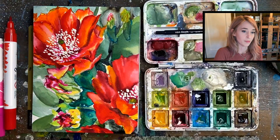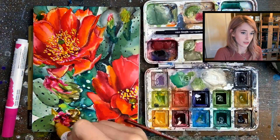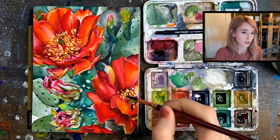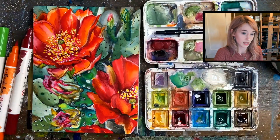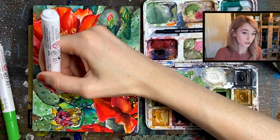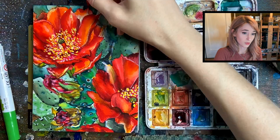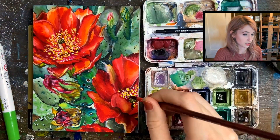Now I'm kind of switching back and forth between the traditional watercolors and the watercolor markers. You can do this because they blend in and out with each other just by using a wet brush. You can also layer the watercolor markers on top of traditional watercolor to give it a more saturated look.